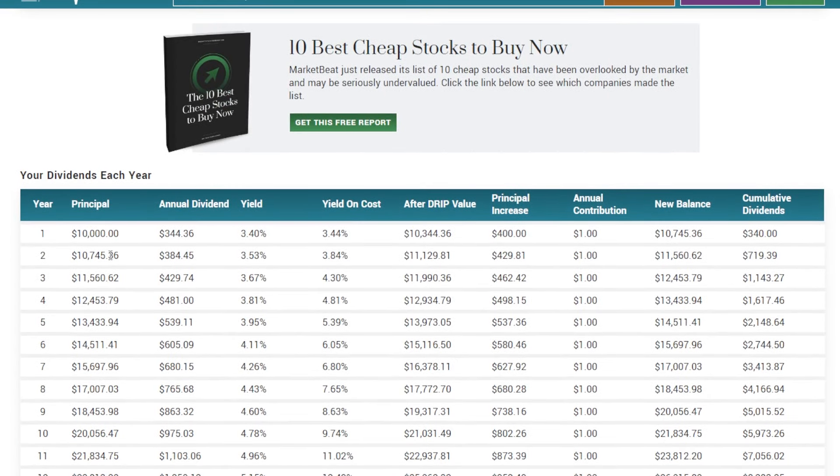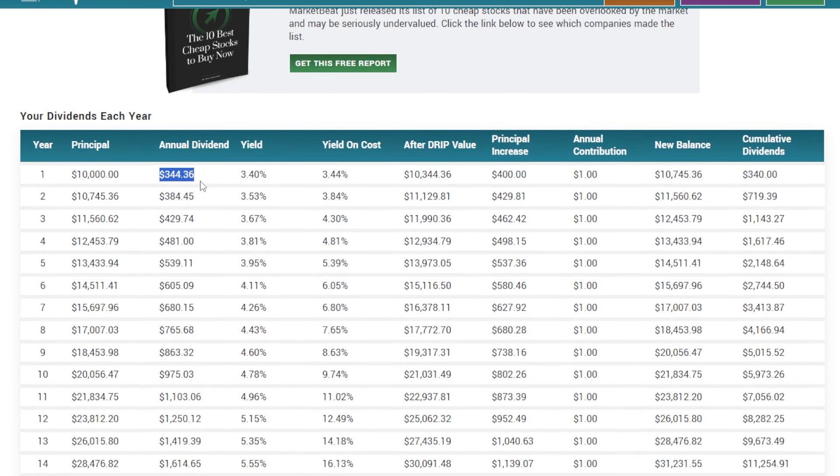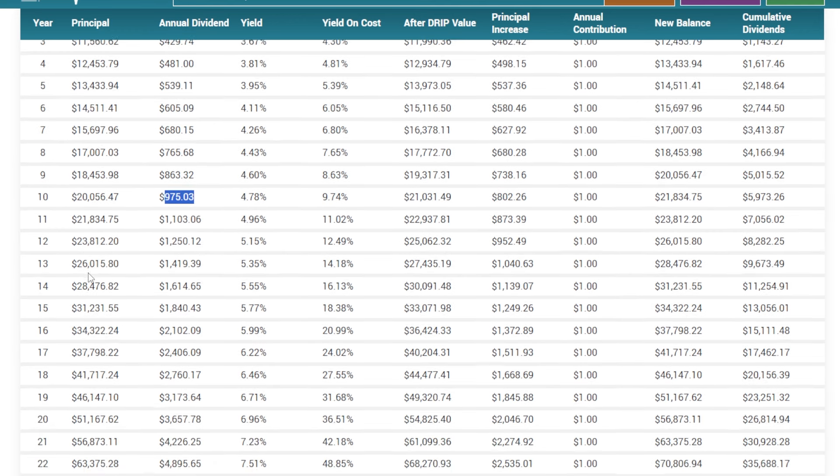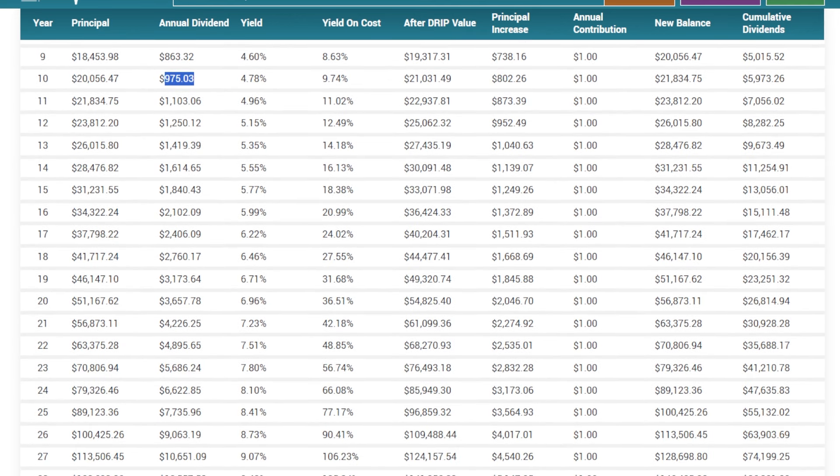The numbers are in. A $10,000 investment into SCHD in year one is going to earn around $344 in dividends per year — not all that much dividend income. But if you reinvest those dividends and let the dividend growth happen, by year two this investor is already up to $384 per year in dividends. By 10 years down the road, with just $10,000 invested, the portfolio would double and you're almost earning $1,000 per year in dividends.